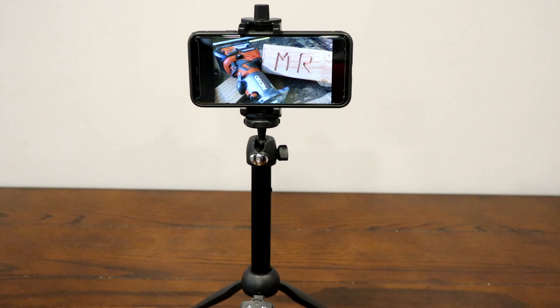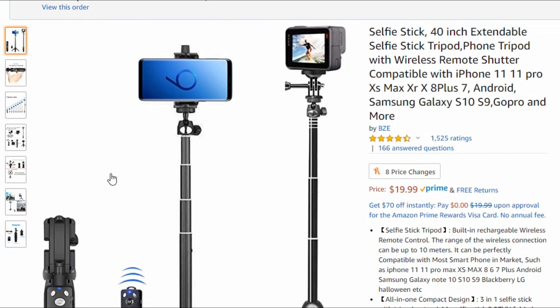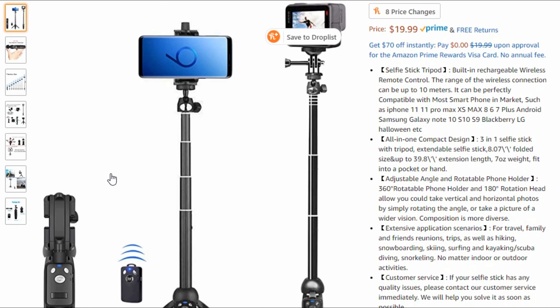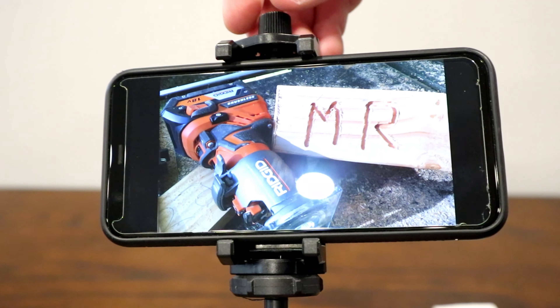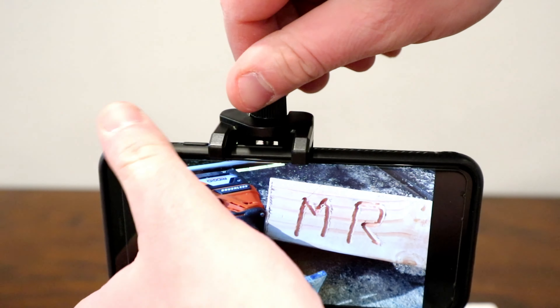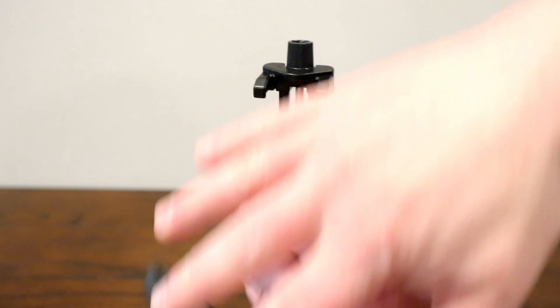This is straight off of Amazon. It's called a 3-in-1 selfie stick — you can see the Amazon link — and it's really just a 40-inch extendable tripod. The neat thing about this is it comes set up with a mount for your phone, but you can also set it up to work with a regular camera as well.